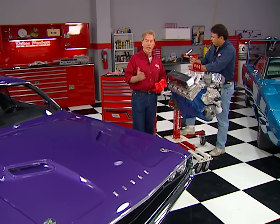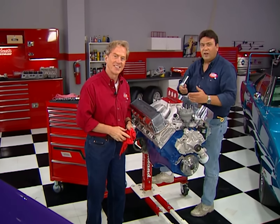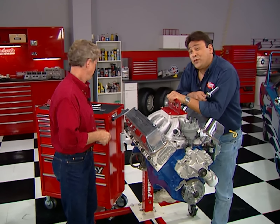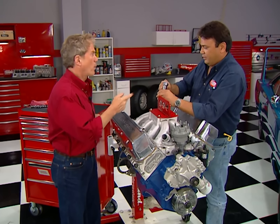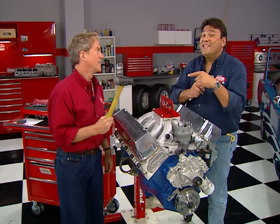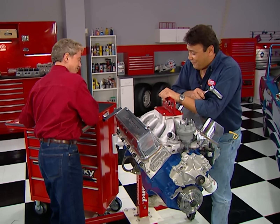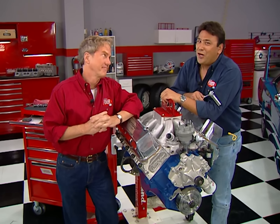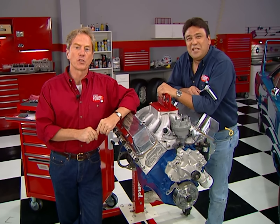Now that we've got that Mopar project handled, we've got something for you Ford guys. We're going to get going on this 460 big block here — that is, if we can ever get the nut broken loose with this ratchet. While we figure out the rest of this stuff, why don't you take a look at some of our other mistakes? That's right — here it is: Horsepower TV Bloopers Part Two.